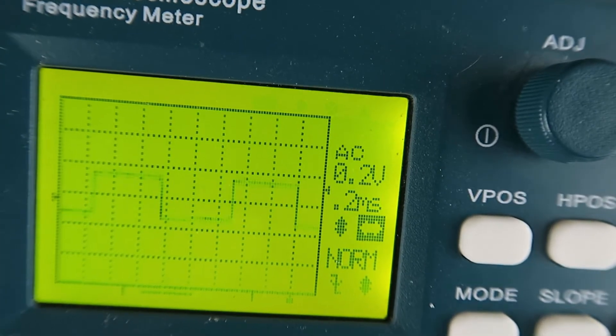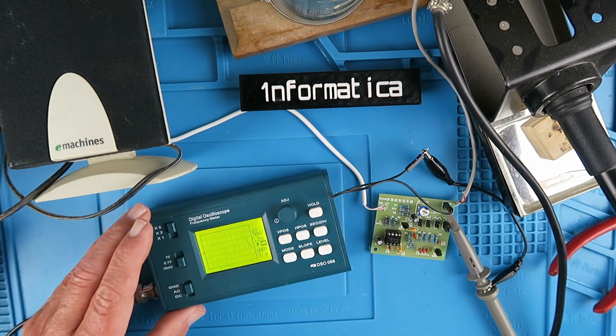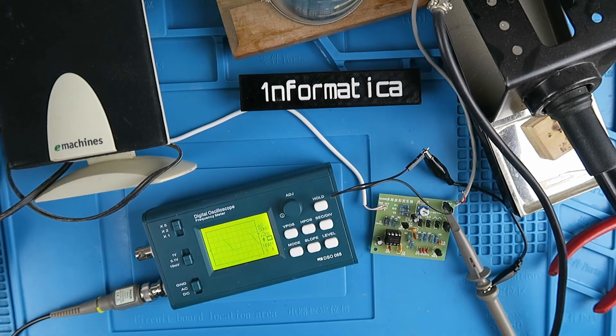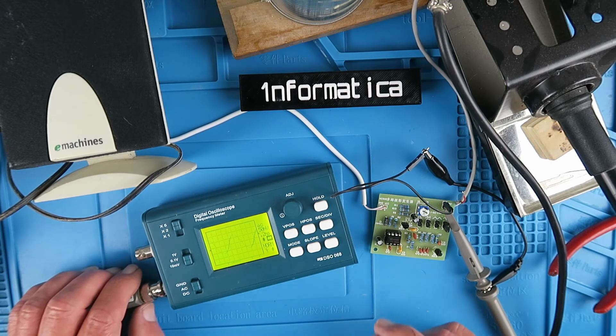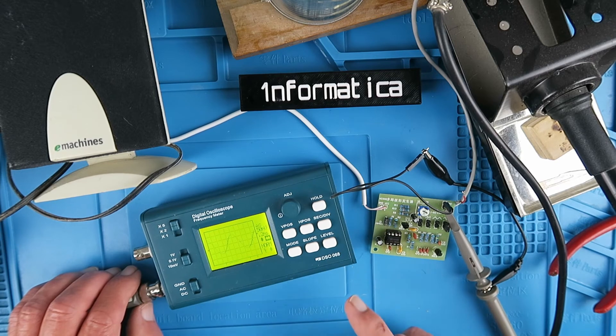Let's move back to the sine wave. If you're wondering what a sine wave at 1 kilohertz sounds like, I've hooked the output up to an old PC speaker. It's not terribly loud, but you can hear the 1 kilohertz tone. You could perhaps use this circuit to troubleshoot an amplifier — put this on the input and trace the signal through the circuit.